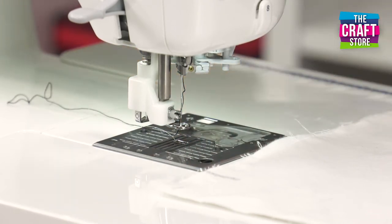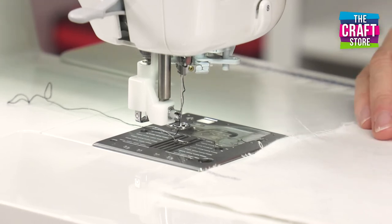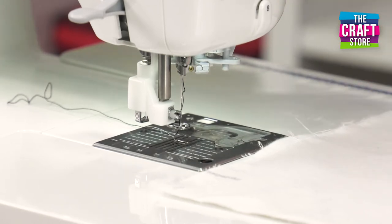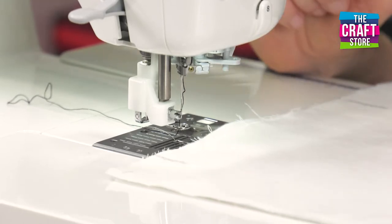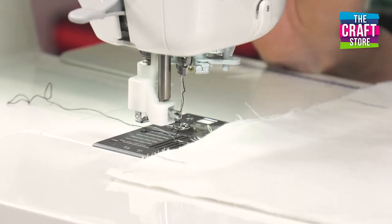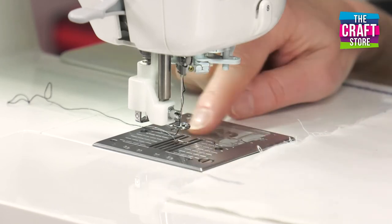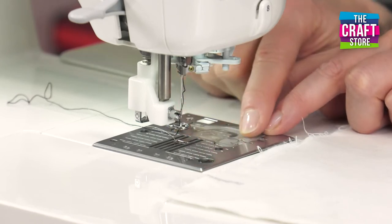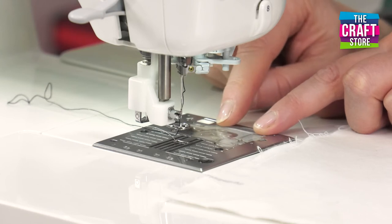I've got an ordinary black thread ready to use — I just wanted something that's going to show up because this is just a sample, a trial. One thing that's really worth checking is that you've got a new sharp needle in your machine. That's probably the cause of the most problems with missed stitches if your needle is blunt. Do also check to see whether there's any lint and fluff underneath the bobbin area as well, because that can cause problems too.